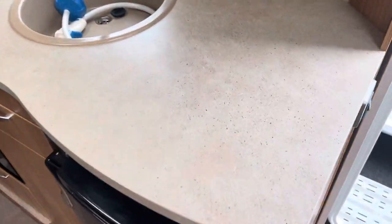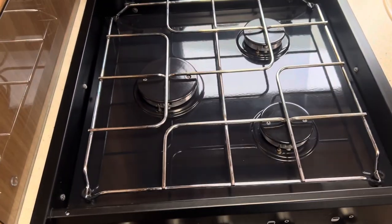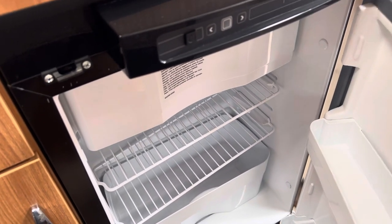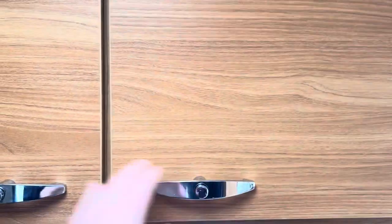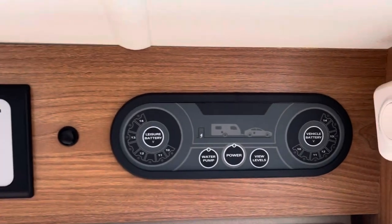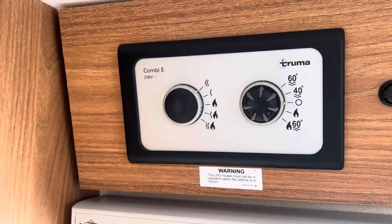Into the kitchen area you've got a preparation area with a hot and cold mixer tap sink, a three-burner gas hob, and a separate grill and oven. There's a Thetford fridge working on 240 volt, gas and car battery, with a freezer compartment inside, plus plenty more storage cupboards in and around the kitchen area. Above the door you've got the Swift panel for all your controls, and the heating and hot water system controls on the Truma Combi boiler.